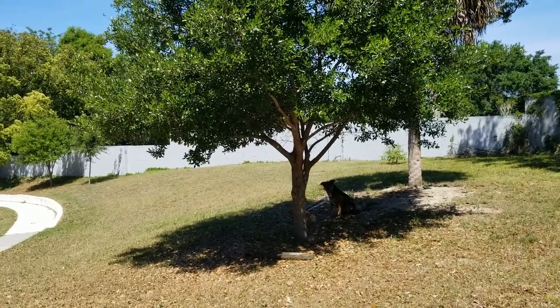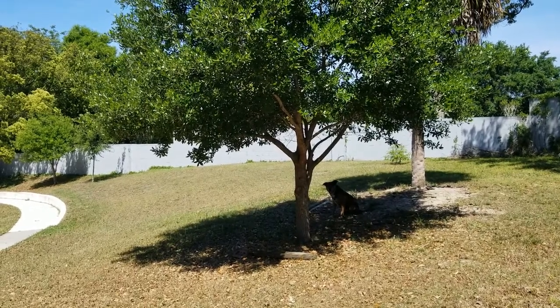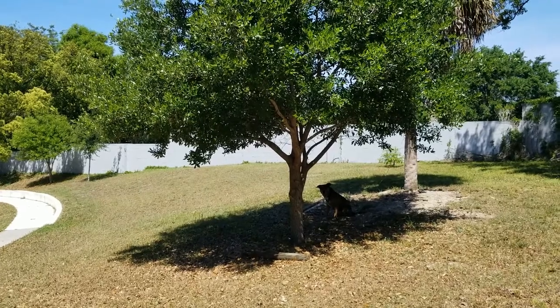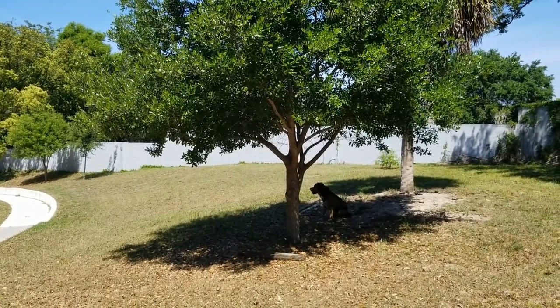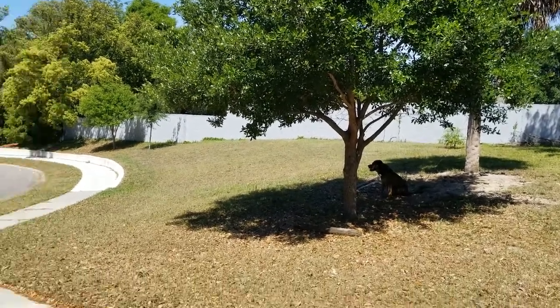Hi guys, there's my little buddy over there in the shade. Shelling is warming up here in Florida. Anyway guys, today's project is going to be a simple one, but one that I've really been wanting to do for a while since I got the truck. Let me show you what it is.